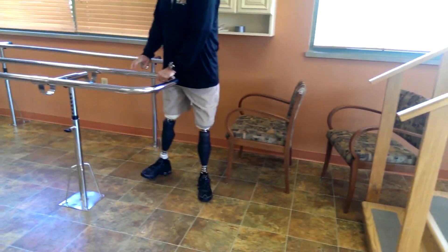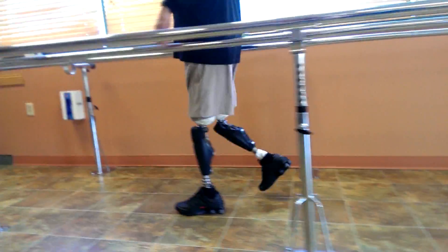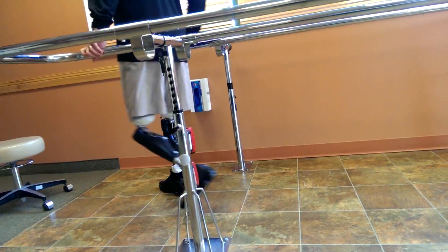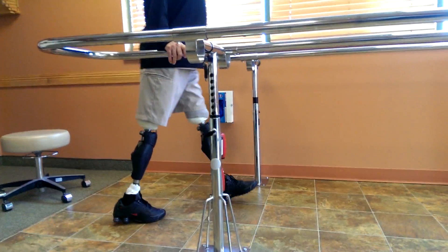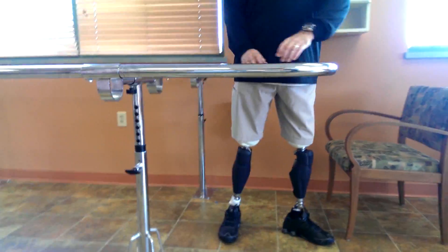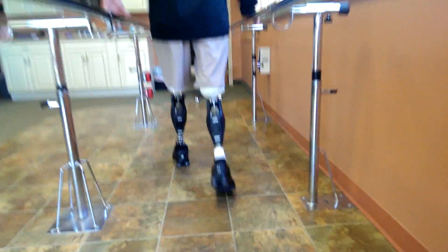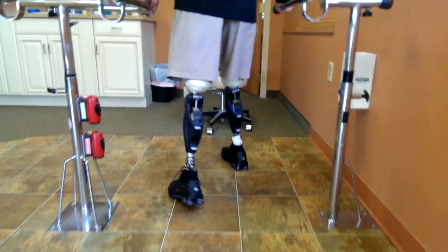Comparing the feel to the C-leg, Aaron says it feels so smooth. He's used to a heel-toe heel-toe motion on the C-leg, but now it feels like he has a more natural gait. He's also getting stance flexion, which they were not getting with the C-leg.